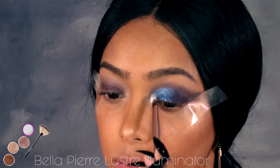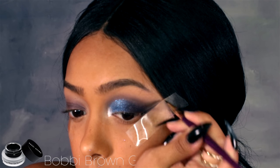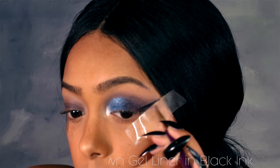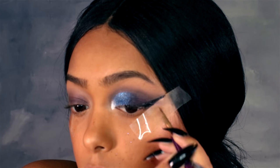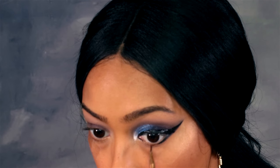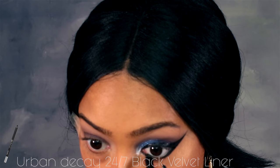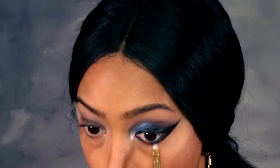For an inner corner pop I'm using my Bella Pierre Luster Luminator. For my eyeliner I'm using the Bobbi Brown gel liner — I had to add some argan oil into the pot to mix it up because it was a little dry, but adding a bit of oil makes it a lot more manageable and it just glides on so much easier. I'm also dragging it down to my lower lash line as well.